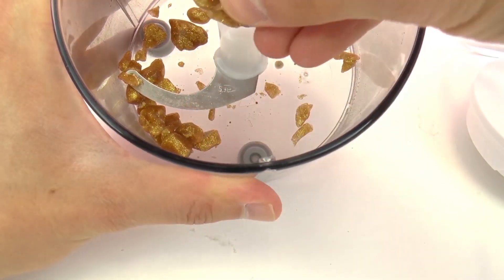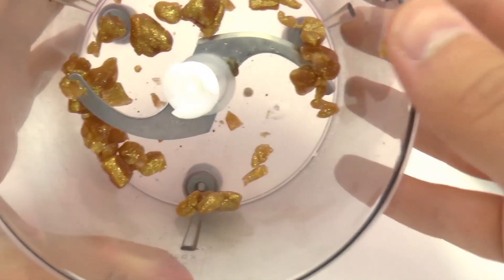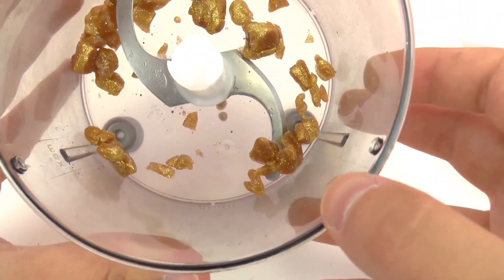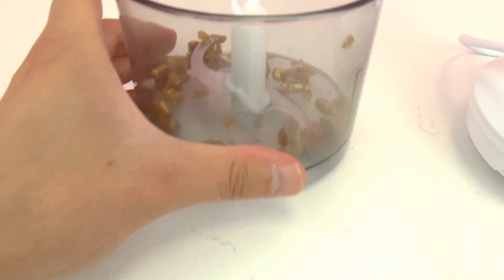It's kind of cut it up all really small — they look a little bit like gold nuggets right now. Very interesting. I'm really curious what it's going to do with all the colors together.